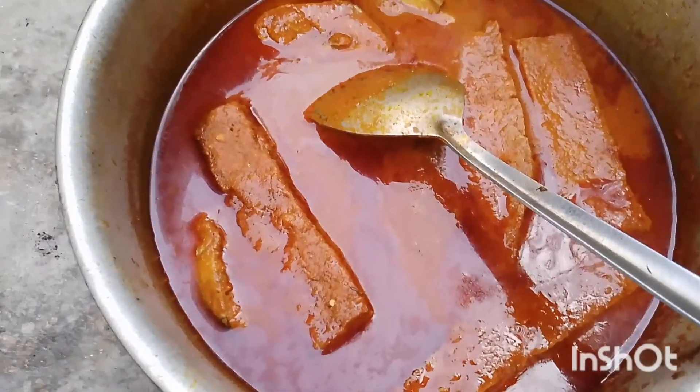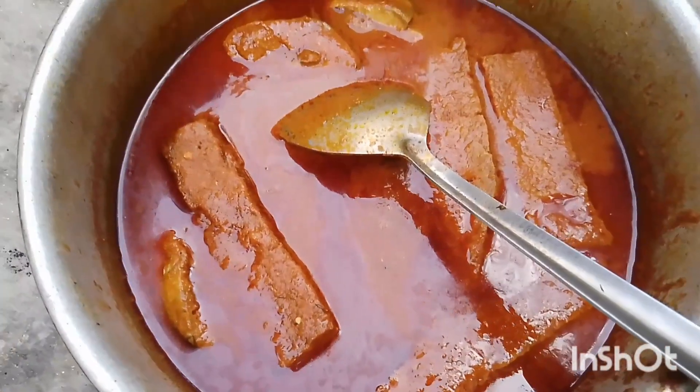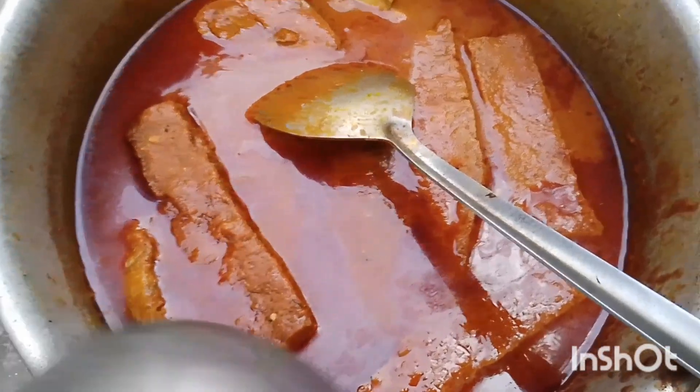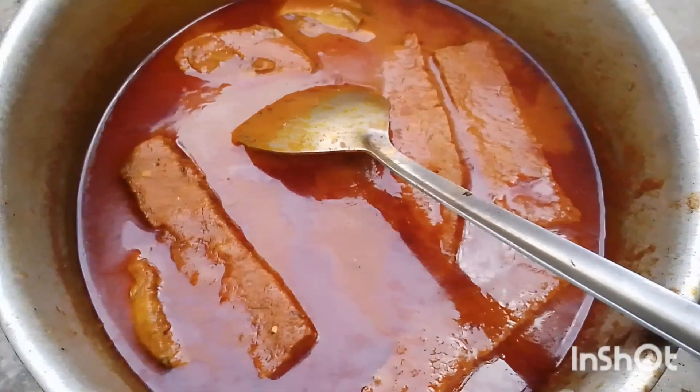Look at the face of our Omyo Grey. Very nice and lovely. See it? Do you like it guys? Please let me know in the comment section.